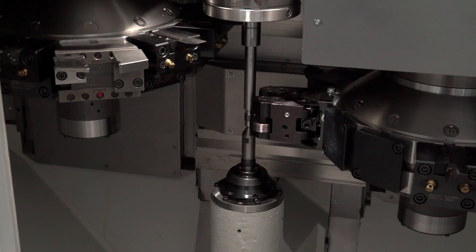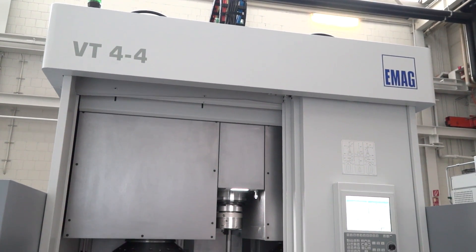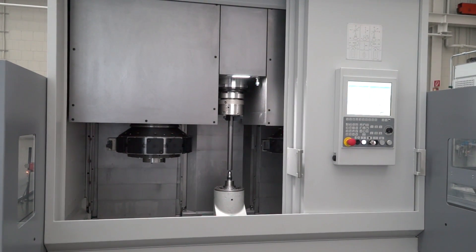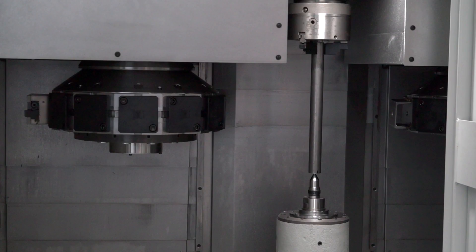We have two sizes. It's the VT2, where you can machine parts of a maximum diameter of 100mm and a maximum workpiece length of 400mm. Then we also have a bigger size called VT4, which has a capability to produce parts of a maximum turning diameter of 200mm up to a maximum turning length of 630mm.